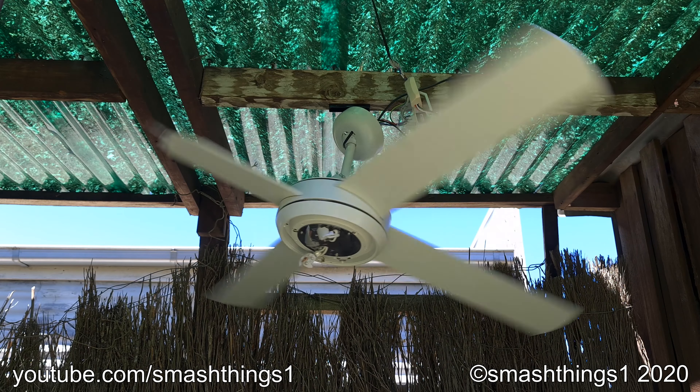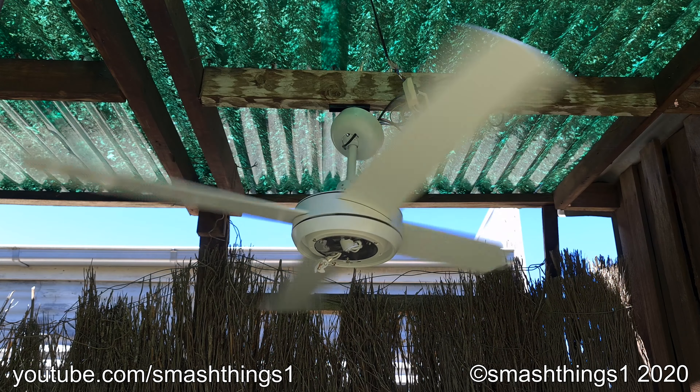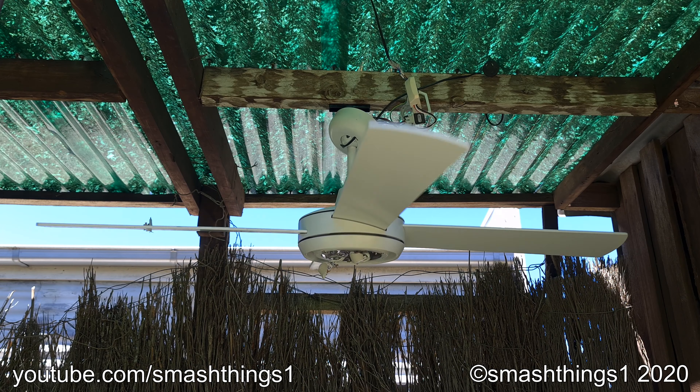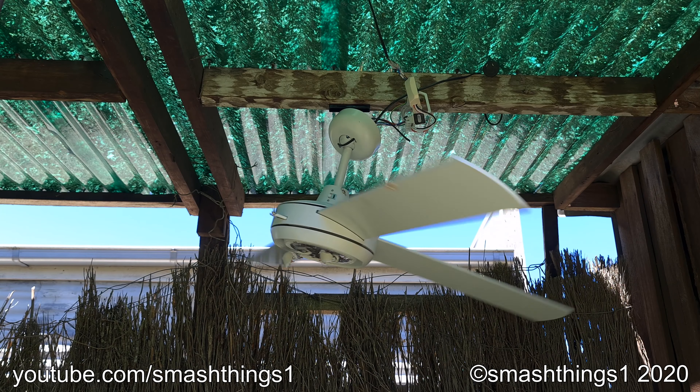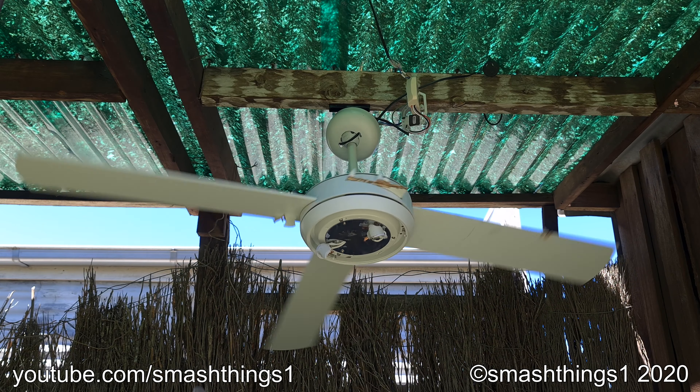It says it's the Futura fan, even though it's not from the future because it's from 2013. What is with that generic name, Futura? Can't people think of anything more creative?